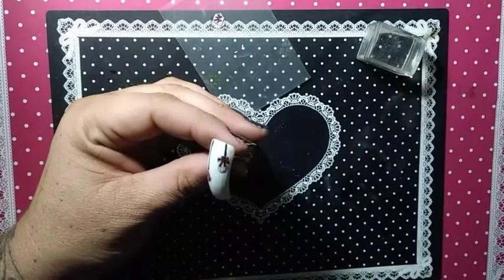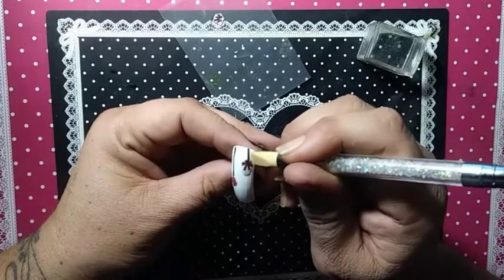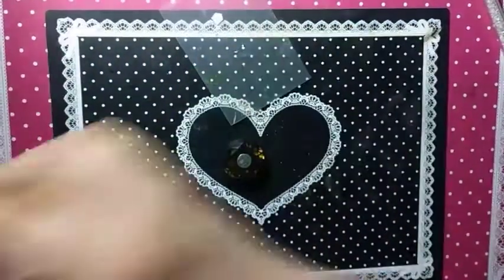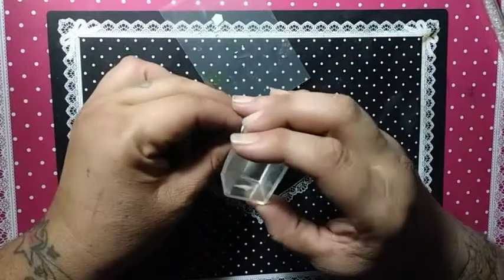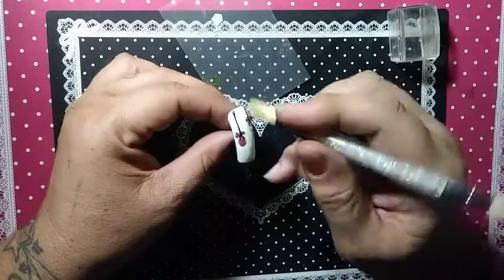Get your silicone tool, smooth out anything you need to — any air bubbles — dab dab dab. There we go.